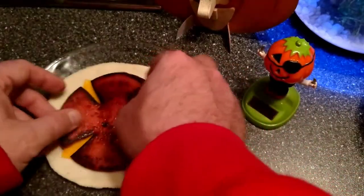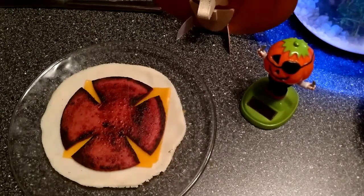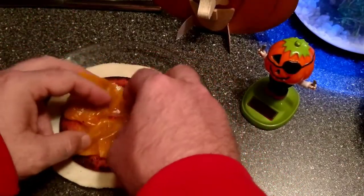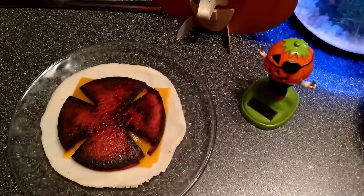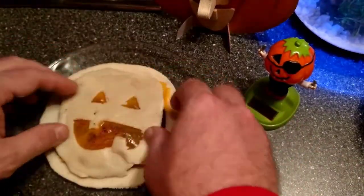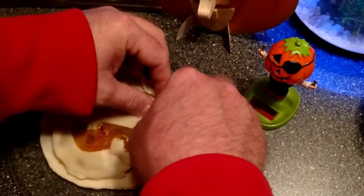Let's see if I can assemble this thing. I already tried to assemble it once and I messed up, so this is take two. There's some cheese that's already been spread. Here we go — and then of course we got the top, with the cheese already spread. Now we're going to fold this over and seal it up.